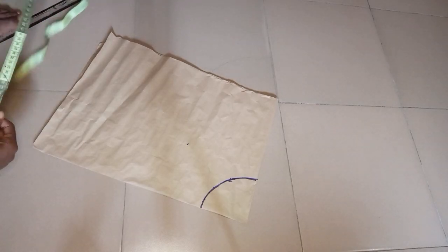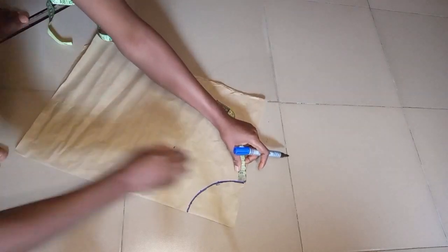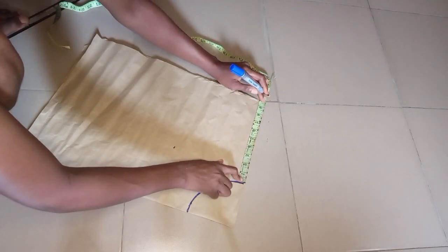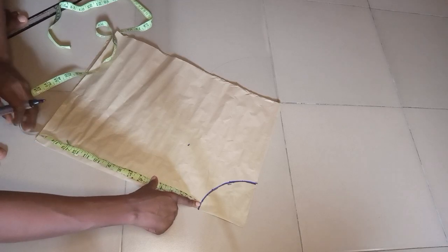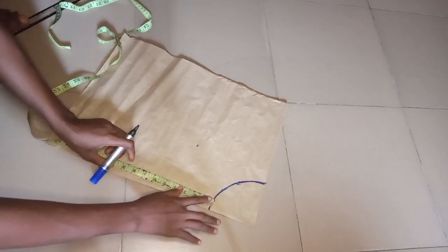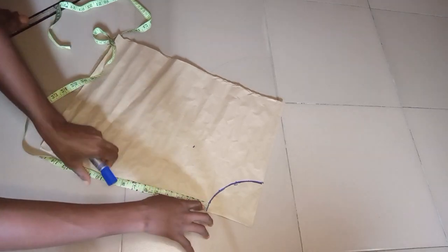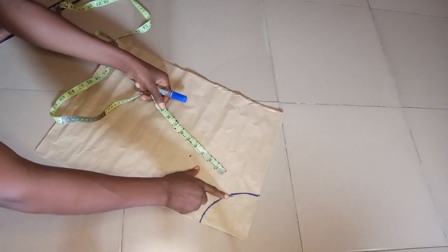The next thing is to mark the length of my skirt. I'll place my tape and see what I have left — I have about 9.5 inches left, so I'm going to use that for the length of my skirt. I'll mark the 9.5 inches on both sides, making sure this side and the other side are equal. That accounts for the 4.5 inches I took for my waist.